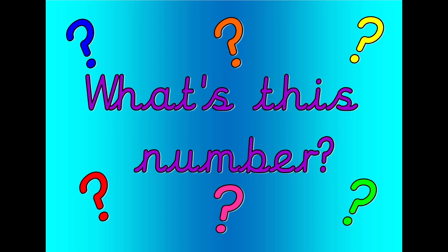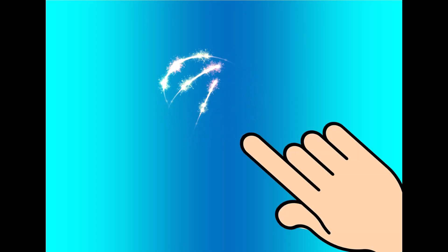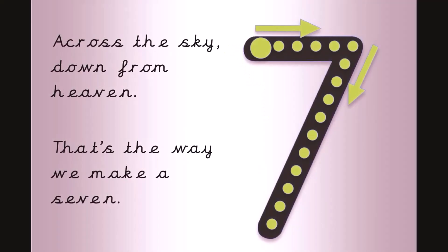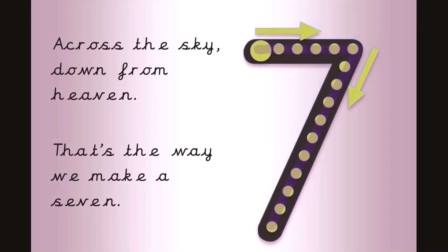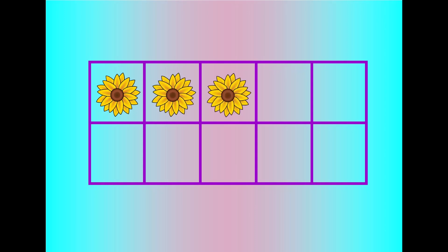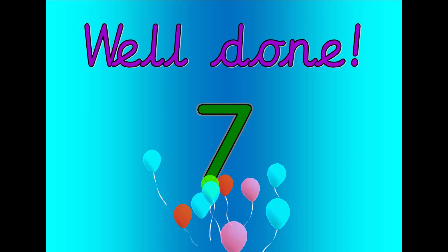What's this number? Shout it out loud. Get your magic finger ready. Across the sky, down from heaven. That's the way we make a seven. Let's count. Zero, one, two, three, four, five, six, seven. Well done. That was seven.